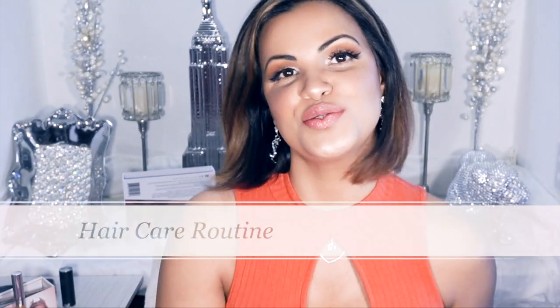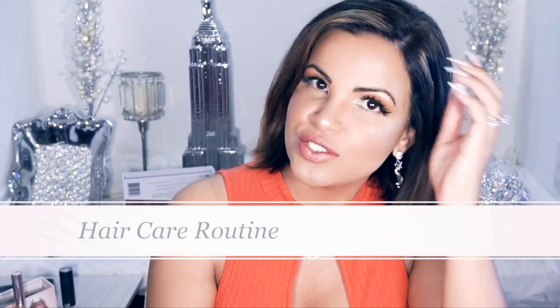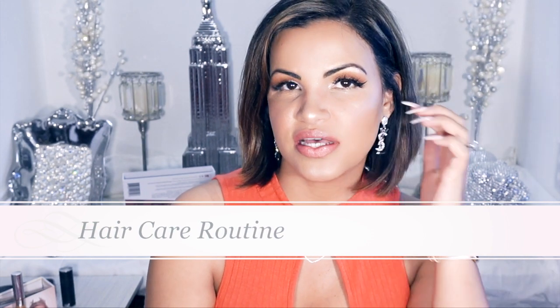Hi guys, welcome back to my channel! Today I'm going to show you how I style my hair. Somebody asked in the comments to do a video on how to style short hair, so I'm going to show you my pretty simple hair care routine. This is how it comes out — I hope you guys enjoy! Don't forget to subscribe and like if you're not on the squad yet. Alright, let's do this.